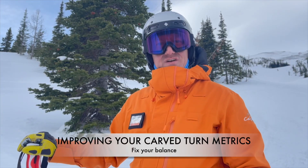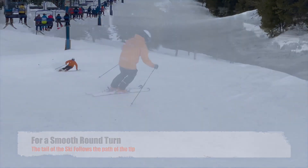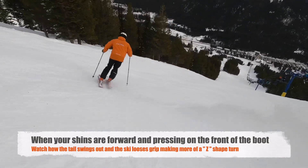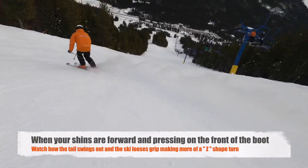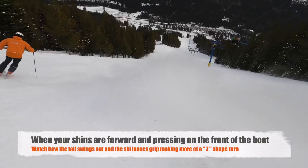When we're doing a carve turn, to make a nice smooth rounded turn, the tip and the tail need to fall on the same path. Notice on these turns I'm just pressing on the front of the boot. Because I'm doing that, my tip and the tail of the ski are not following the same path. You can actually see my tail of my ski wash out.